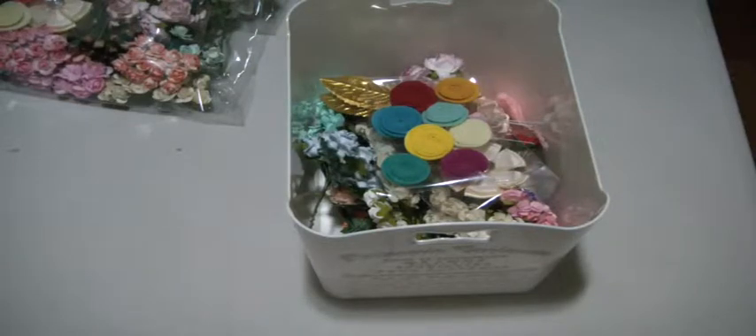Hey everyone, it's Muriel here. I have a destash — this is a flower destash that I put together.